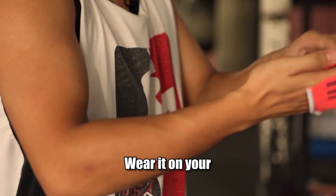Wear it on your knee. And if you're feeling extra safe, wear it on your elbow.